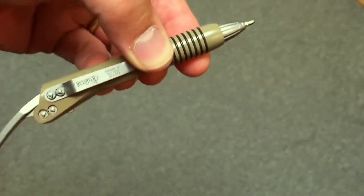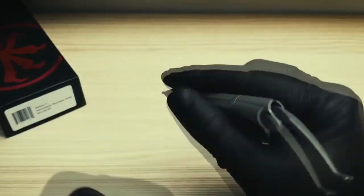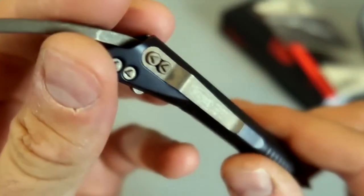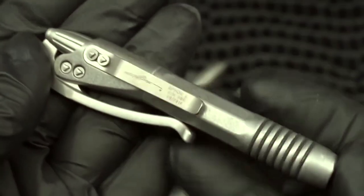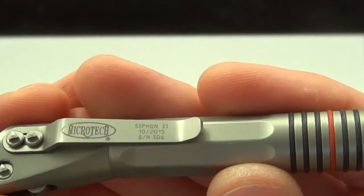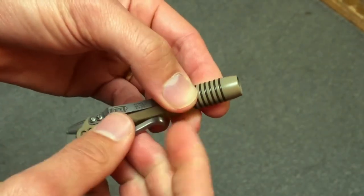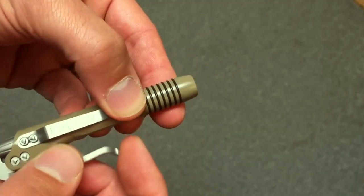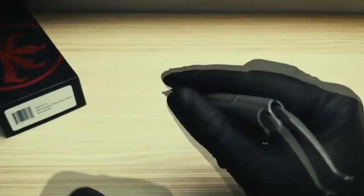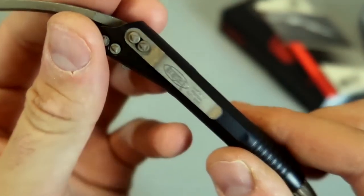Now for the serious stuff — this is a tactical pen made of stainless steel, 139 millimeters long and weighing 73 grams. Miniature and lightweight, you can easily throw it in your pocket. It offers a good means of protection and works as an office tool that is difficult to lose. The style and color of this pen will perfectly complement a business suit and fit well into a sporty style.